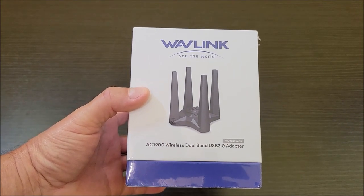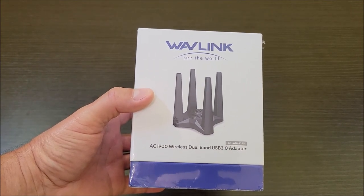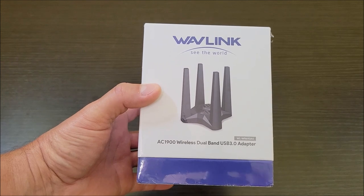Today I'm going to be checking out this Wavelink USB 3.0 adapter. Let's get this thing out of the box and see what it comes with.